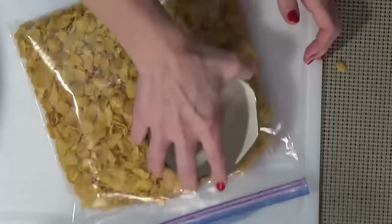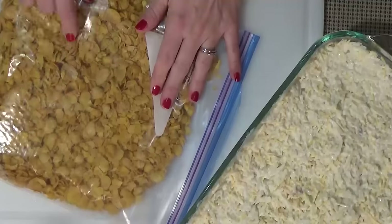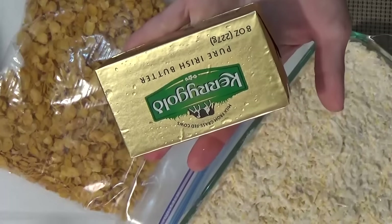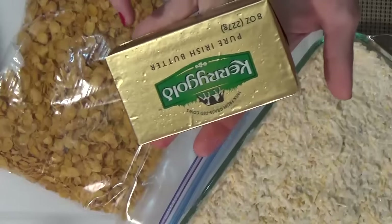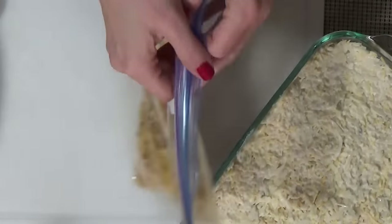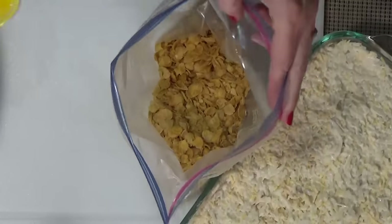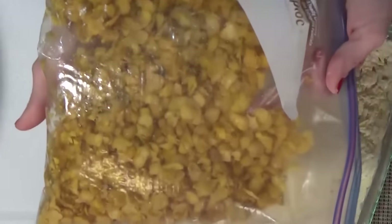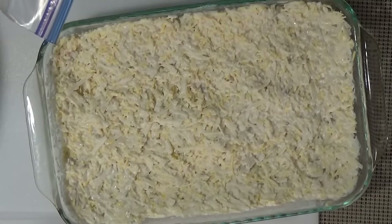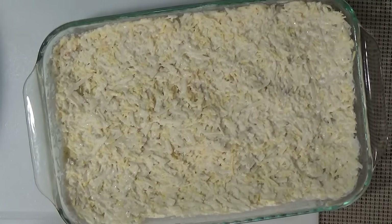Before I put the cornflakes on the casserole, I'm going to toss them in some melted butter. I'm using salted butter — about three tablespoons chopped off and microwaved. My butter is melted but not super hot; I don't want to melt the bag. I'll dump it in and toss the cornflakes to coat. Then I'll dump this on top of my casserole and stick it in the oven for about one hour. I'll keep checking on it though, because burnt cornflakes are not tasty at all. Don't burn your cornflakes.